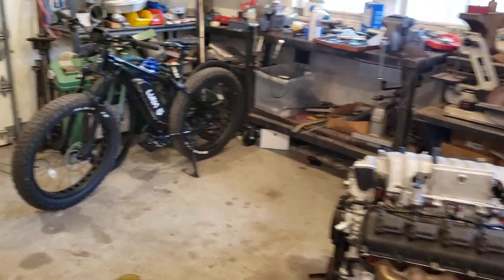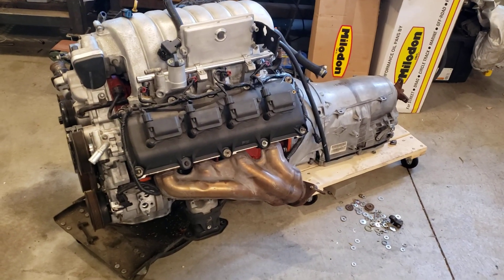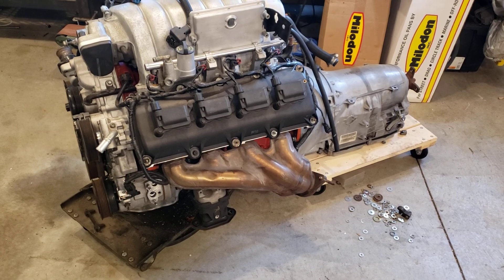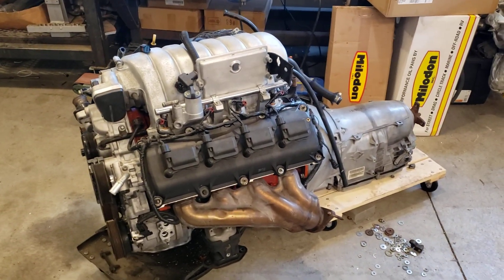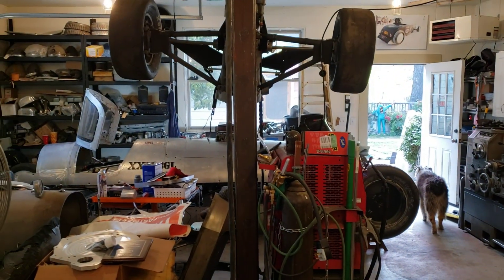Anyway, interest seems to be in my 49 Studebaker EV Tesla swap. This was the original plan: SRT8 Hemi, 08, 425 horse. But I've been wanting to do an EV for a long time. The more I researched it and looked into Tesla stuff, and with the price of Tesla stuff coming down, it just seemed like the way to go.